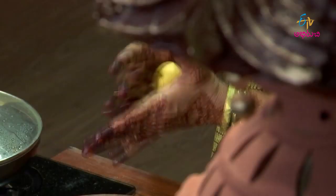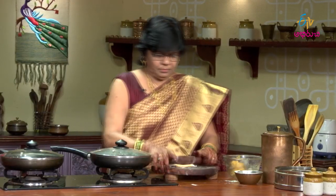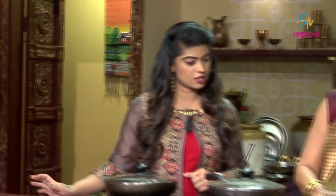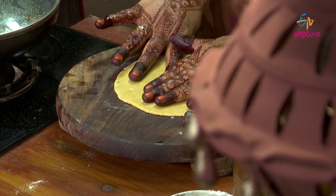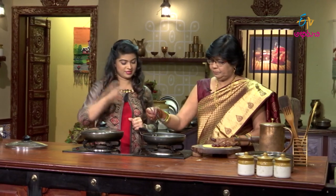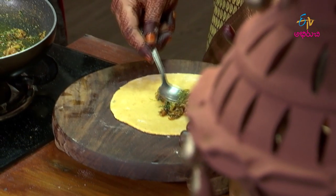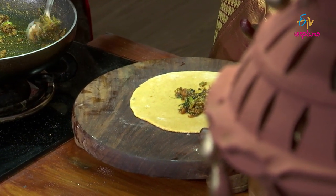Add the dough. Mix it with cheese — mix it with the dough like this. We will mix it and spread it. Now fill it with a spoon. Do you want to fry this today? Yes.